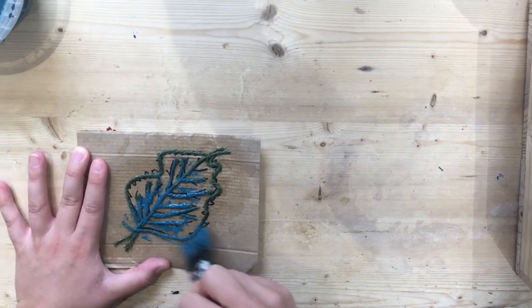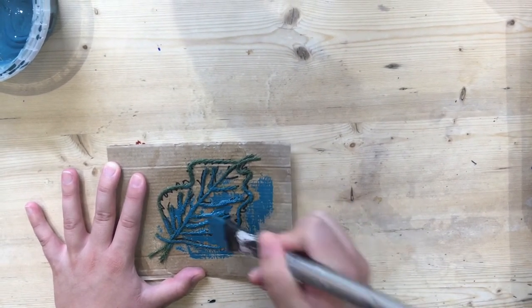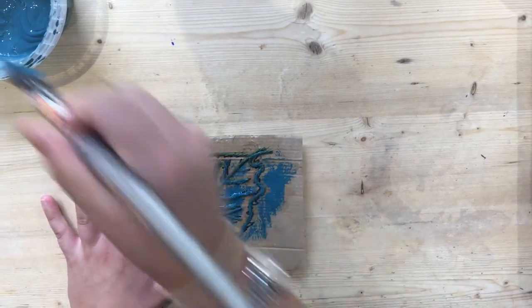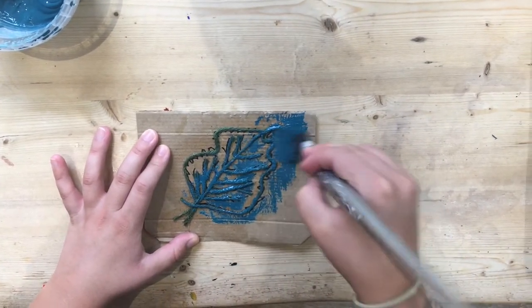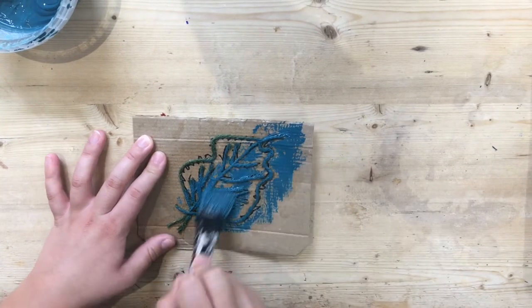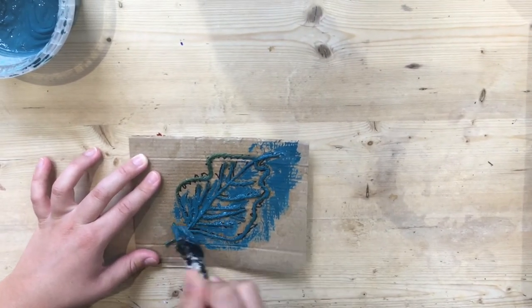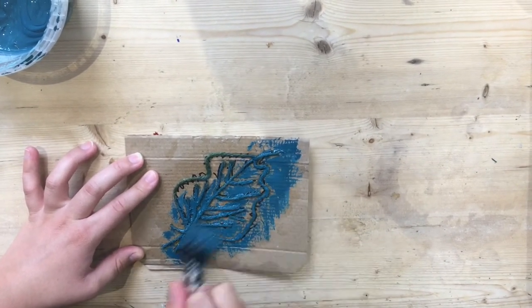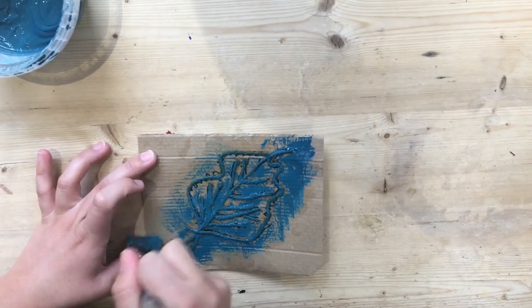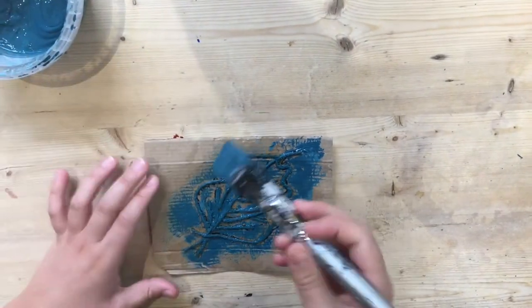You need to work quickly so the paint doesn't dry before you do your printing, so put it all over. We need to be working in our messy zone — we don't want to be doing this anywhere near the piece of paper that we want to be printing onto, otherwise our print will be covered in paint in all the wrong places. Make sure you've got the paint everywhere; put a little bit more on.